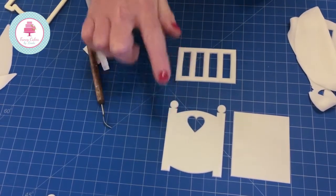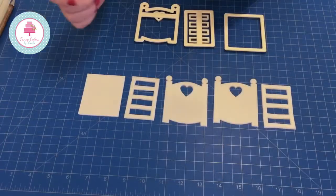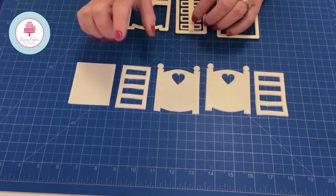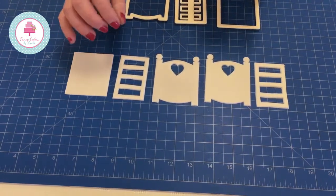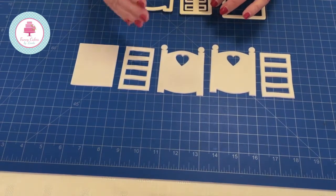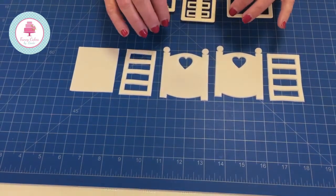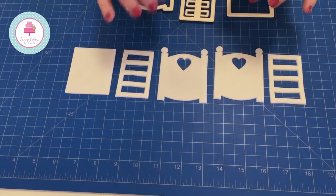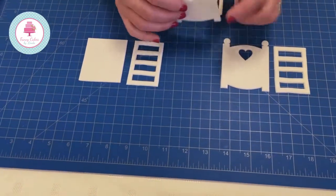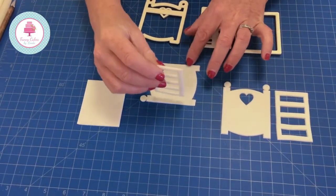You would allow two cot panels, two sides, and one base to dry completely — a minimum of overnight. So you would have two cot pieces for the top and bottom, two sides, and one base. To demonstrate how you would piece this together in a video would be quite complicated and we have nothing to rest it against, so at the end of the video you will see a pictorial guide to explain this fully. I would attach these together with royal icing — not water or edible glue — because royal icing gives a nice firm hold and keeps it together.